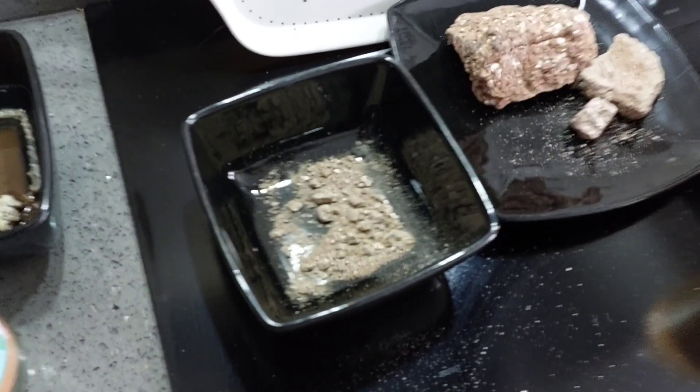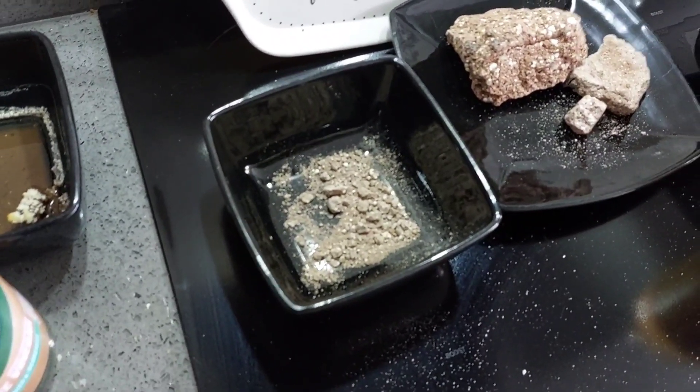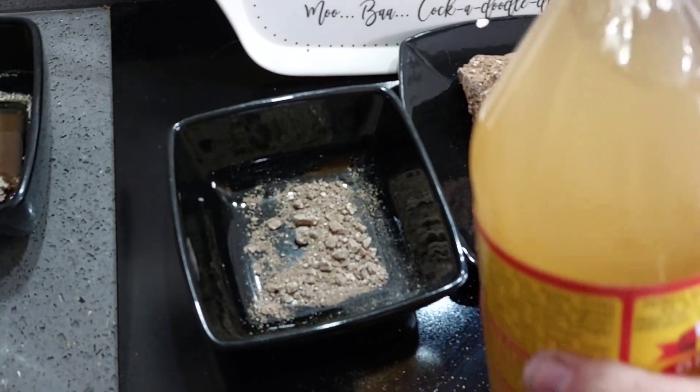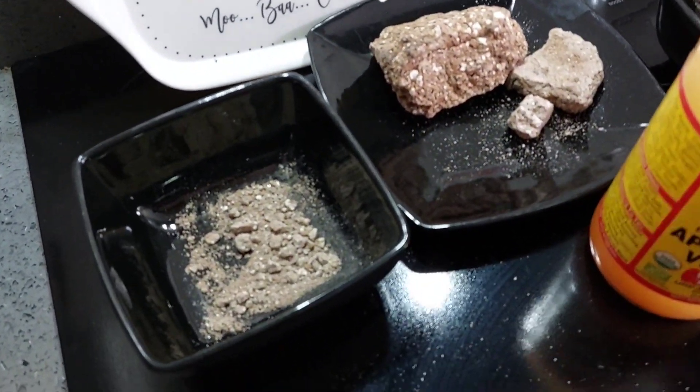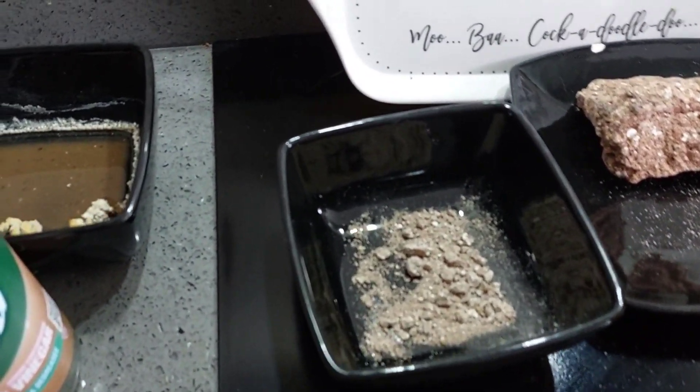I thought I'd try this with apple cider vinegar because I'm just starting my diet again and I drink a lot of apple cider vinegar. This is just the Bragg's one that I use, so we'll see if this does anything.